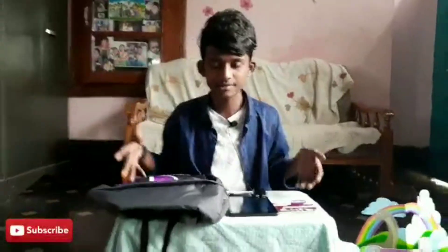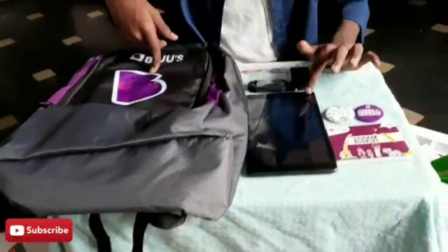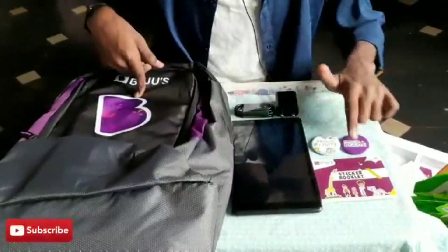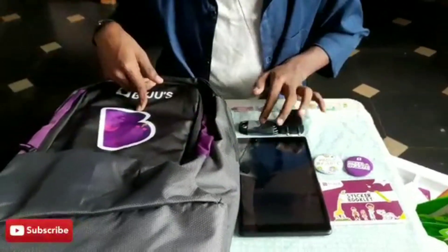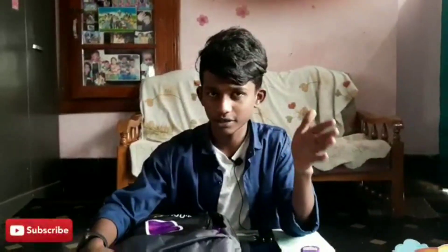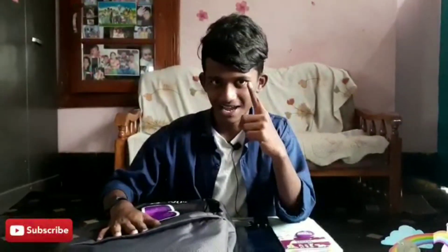Overall, in the Bygis premium kit you get: one greeting card, one Bygis bag, one tablet — the Lenovo Tab E8 — one sticker booklet, two badges, and an adapter with charger wire. I'm really very happy with this Bygis kit. If anyone is interested in Bygis, please download the app right now — the link is provided in the description. Thank you for watching!